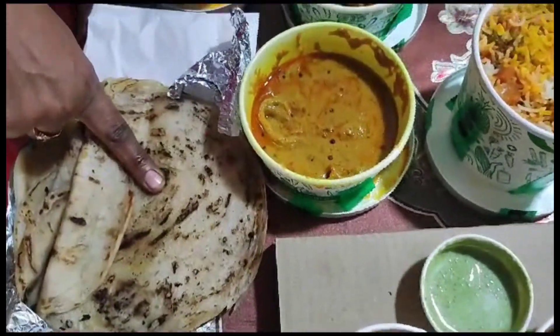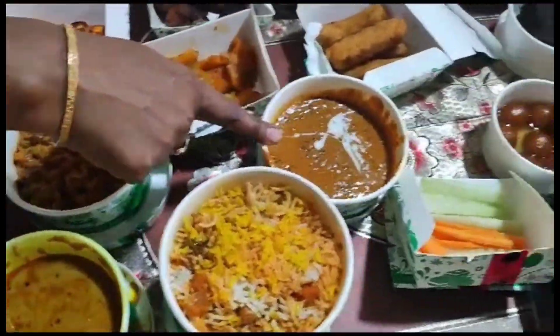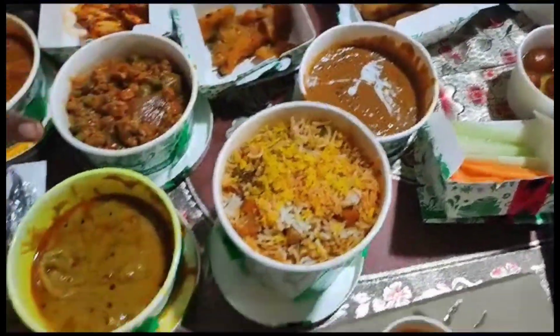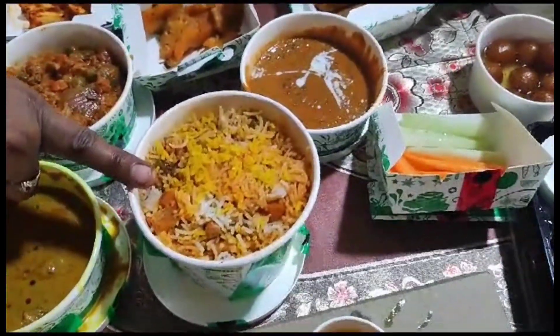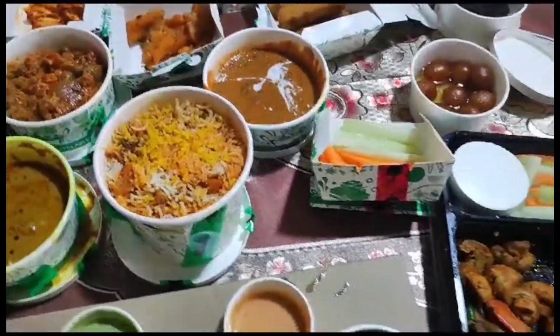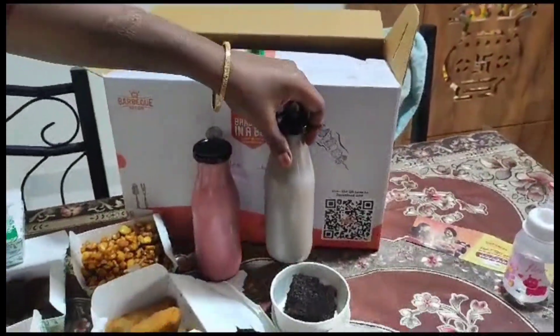Malabar paratha, paneer butter masala, mixed veg, and dal makhani, onion tomato gravy, and mixed vegetable biryani. Strawberry milkshake and chocolate milkshake.